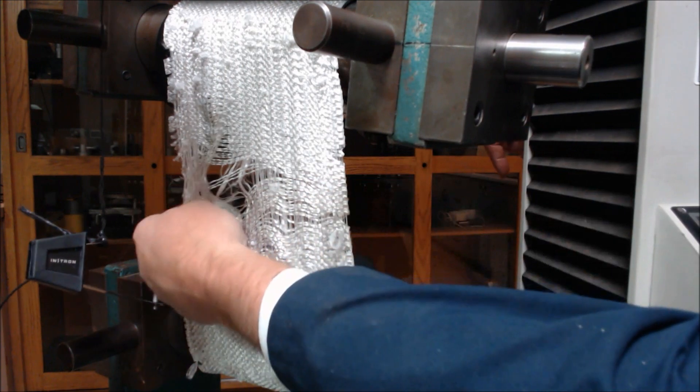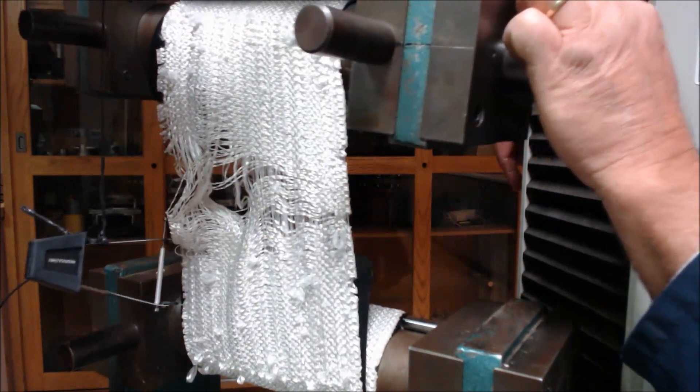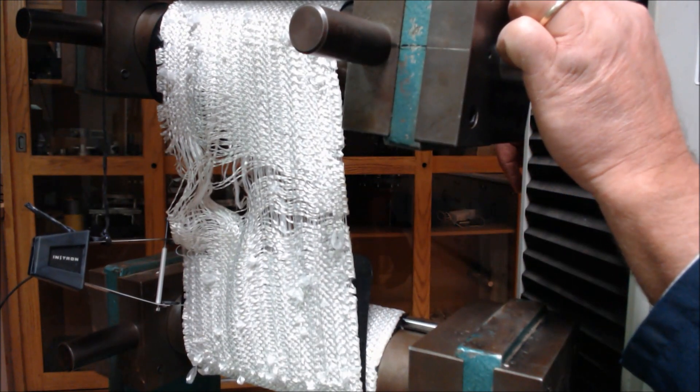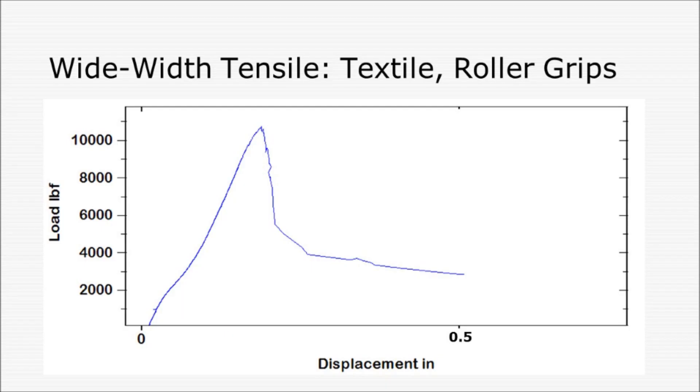It started over on this far side and then propagated across. We made use of the universal on the machine — a very nice test, wide-width, high-strength sample. We had a really nice curve here. The initial modulus is strong, then it goes up to a peak of 10,740 pounds. This is load in pounds versus displacement. It had a pronounced rupture, and then we took the extensometer off. It's a beautifully drawn curve and worked very well.